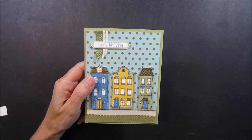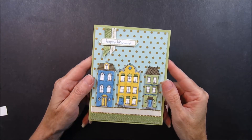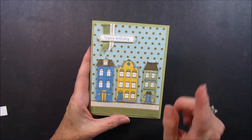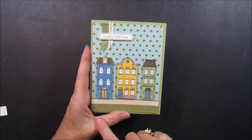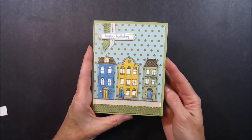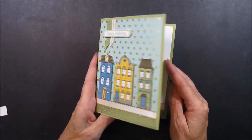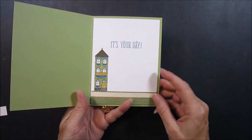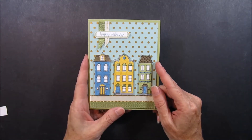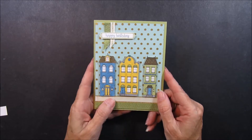Hi, it's Kathy with another episode of Fast and Fabulous on Friday. Today I'm going to show you how to make this adorable birthday card, but we're going to make it as a welcome to your new home or congratulations on your new home card. I'll also point out where I got the happy birthday and it's your day from. I thought that would be a really cute card for somebody who just purchased their home, and I'll give you a couple of tips and tricks about this card as well.